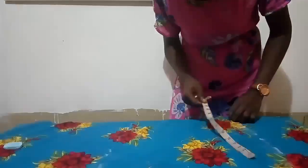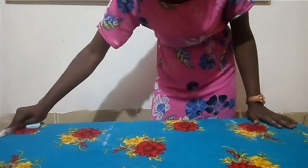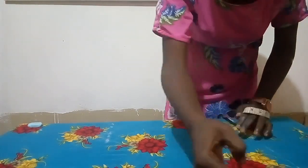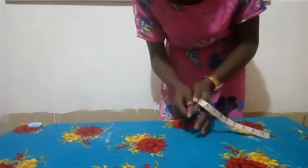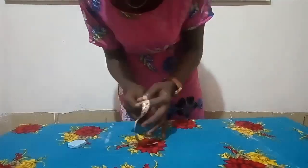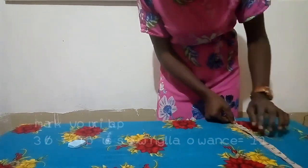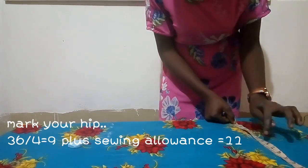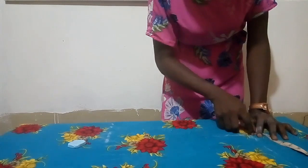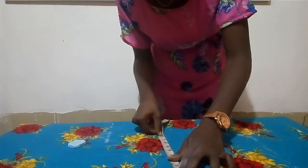The next thing I have to do is mark my hip measurement. My hip measurement divided by four — because the fabric is folded into four — gives me about nine inches. I'm going to add two inches for ease, because when you are cutting an abaya it's supposed to be free and not tight. If the abaya is a long one, it's preferable to add enough inches of ease to make it look like a full maxi gown.